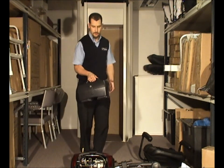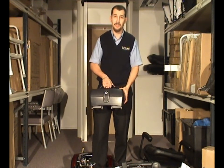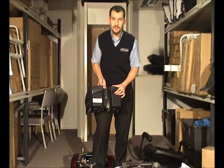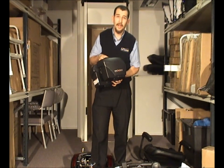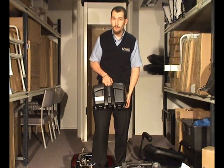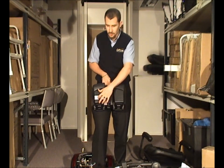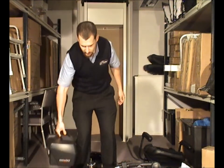Depending on where you live, the Gogo will either have 12-amp or 18-amp batteries as standard. This particular model has two 18-amp batteries inside a case. Don't be fooled into thinking that just because there's one pack there's only one battery. Scooters are generally 24 volt — there are some 36-volt scooters out there — but generally they're 24 volt, achieved by having two 12-volt batteries inside a pack or inside the base of the machine.